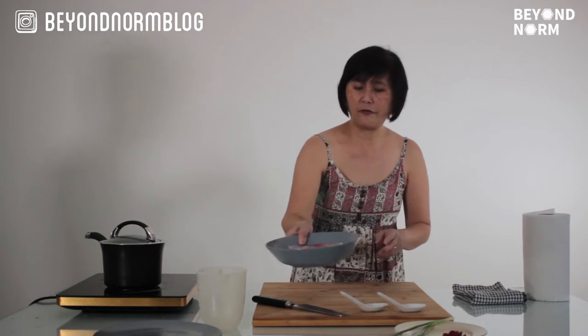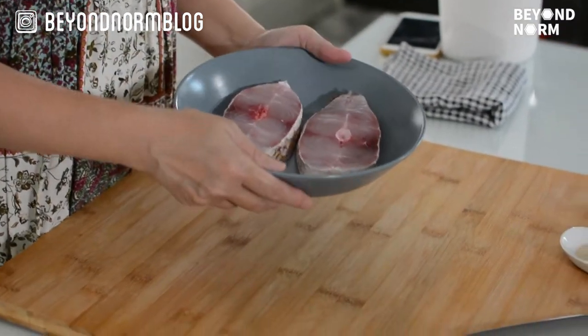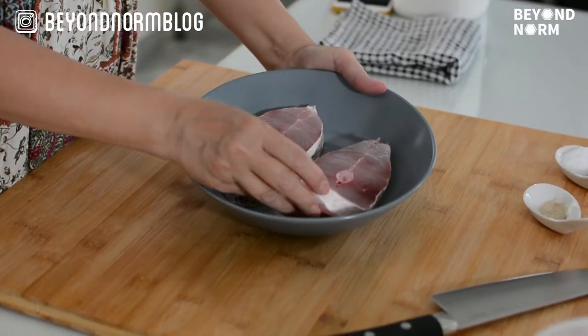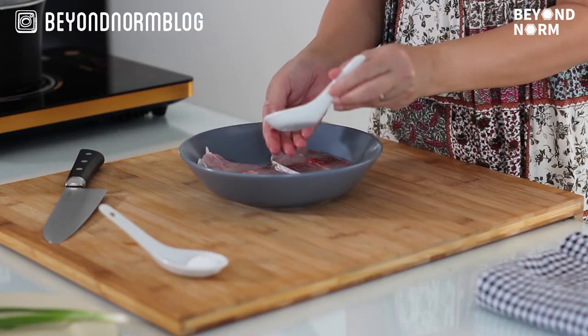Next we prepare the fish. Get the freshest fish you can from the wet market. I'm an advocate of the wet market because the fish monger will provide you with a good fresh fish like this. Now what you do is we just season it — you can use either red snapper or barramundi.